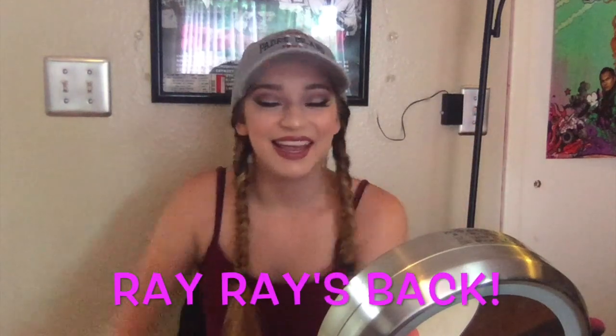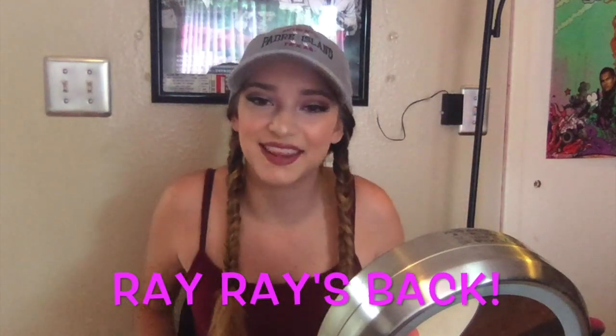Hey Puddin! Ray Ray's back and today I decided that I would just do a get ready with me type of video because I haven't done a makeup video in a couple of weeks. It's kind of a more roomy type of look because there's more room on my hat and my shirt and they're matching. So if you want to see how to get this look, please keep watching.